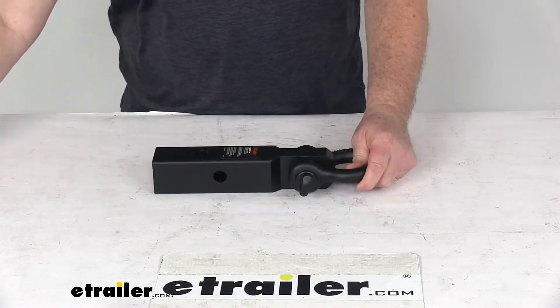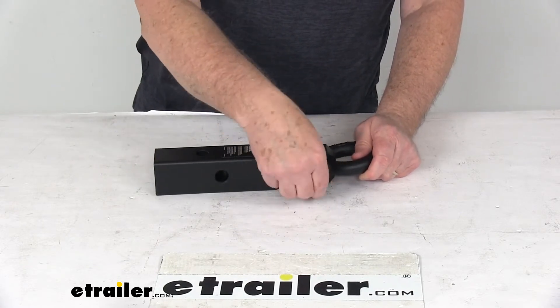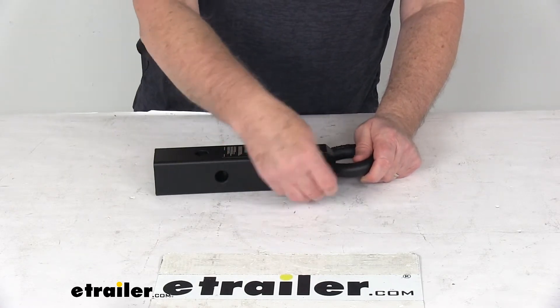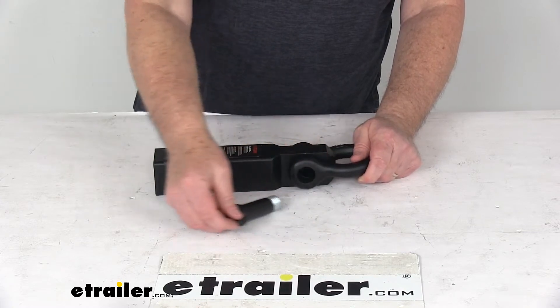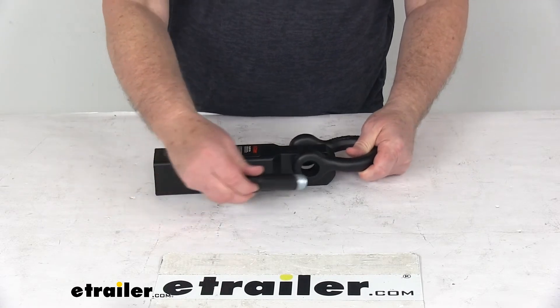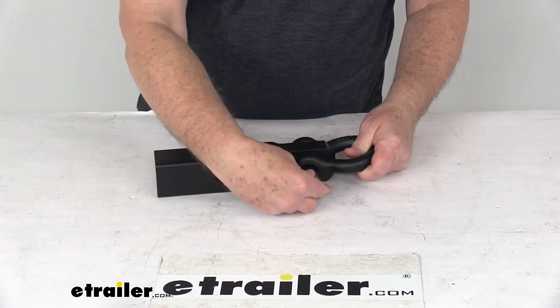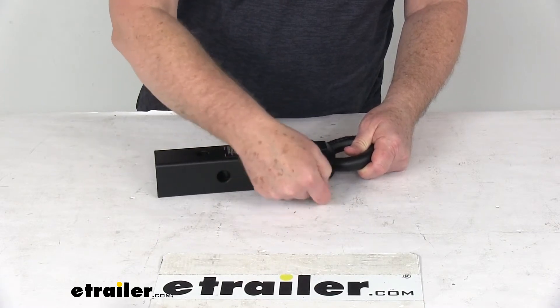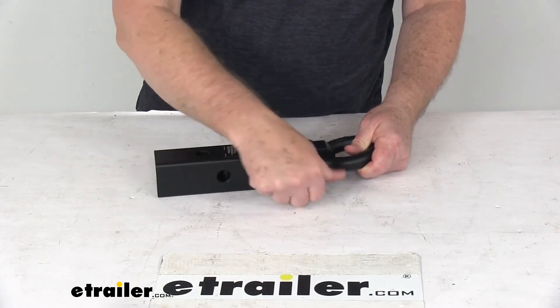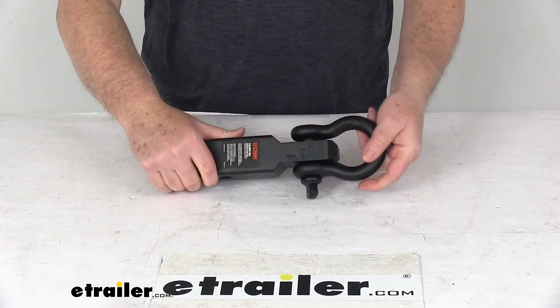Just to show you — if you need to remove the loop, you have this pin that you can just unscrew. Once you get it all the way unscrewed, you can pull the pin out and remove the loop from the shank portion. To put it back in, you can just slide this through and then thread it on until it tightens down, and then you're all ready to go.